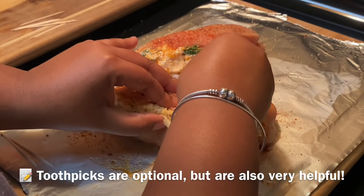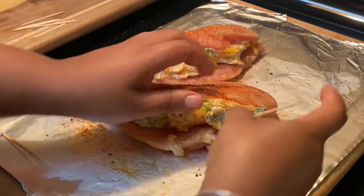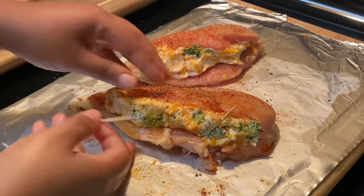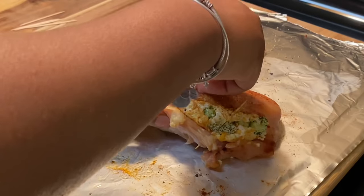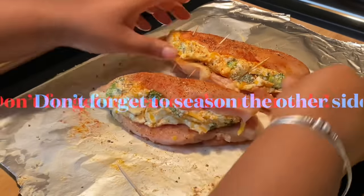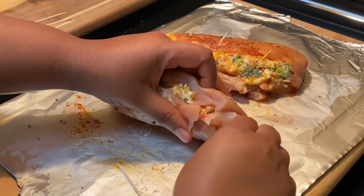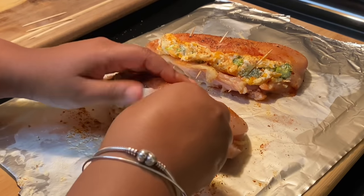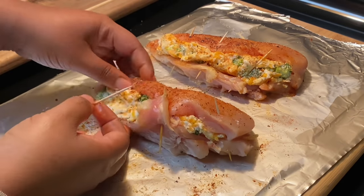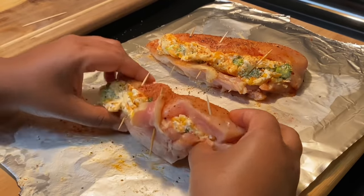I'm going to use some toothpicks to keep the chicken breast closed. You don't have to use them if you don't have any — it will stay closed — but I recommend them so it doesn't fall apart when searing. Just stick them in to keep the breast closed. And don't forget to season the other side too! We eat both sides, so run some salt and seasonings on the back. We don't like bland food.